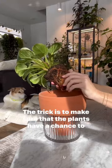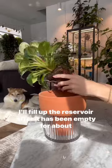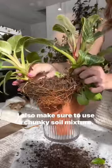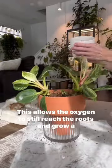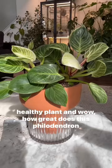The trick is to make sure that the plants have a chance to dry out in between fill-ups. I'll fill up the reservoir after it has been empty for about two days. I also make sure to use a chunky soil mixture. This allows the oxygen to still reach the roots and grow a healthy plant.